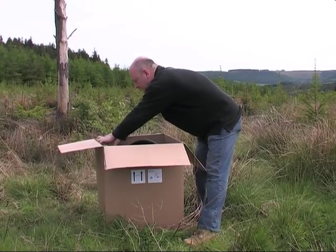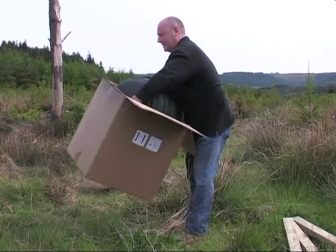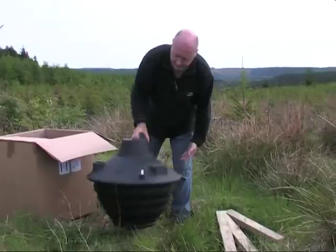I'm going to show you the Emperor Feeder. It's the first purpose-made game pheasant — principally pheasant — feeder. It also has some very interesting benefits, principally it catches rainwater, which saves you having to carry water to remote locations.